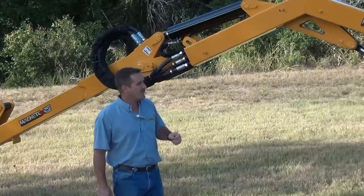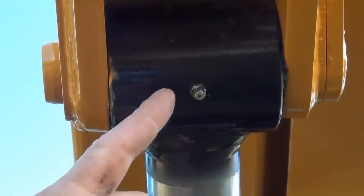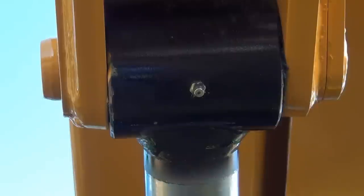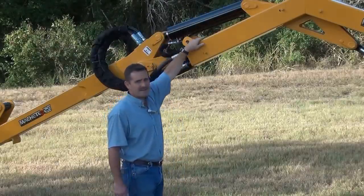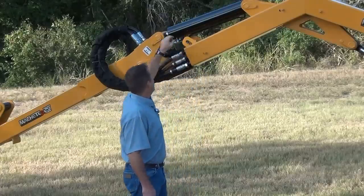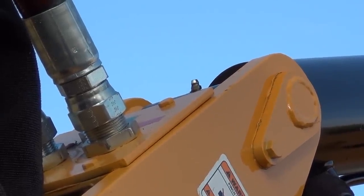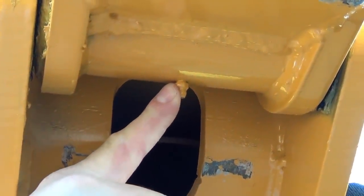Once we've done all that, we want to make sure we lubricate. We start with the lift cylinder on the rod end. I have the boom extended out so I can reach the dipper cylinder up here — you may need to get a stepladder. Lubricate the base end of the dipper cylinder and the rod end of the dipper cylinder. It's also very important that we lubricate the dipper pivot pin.